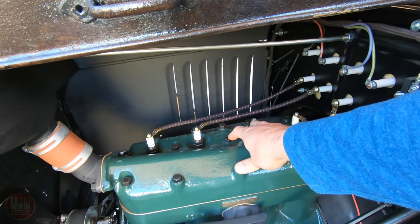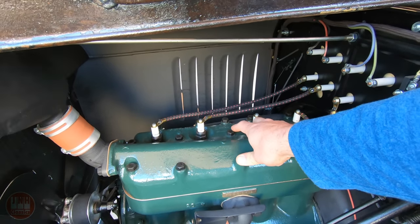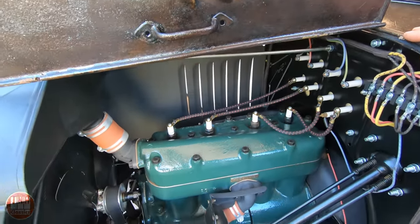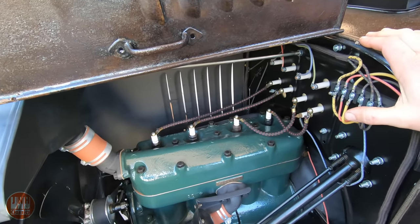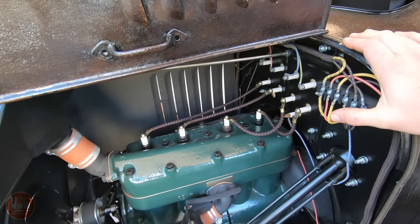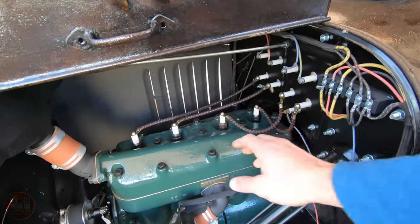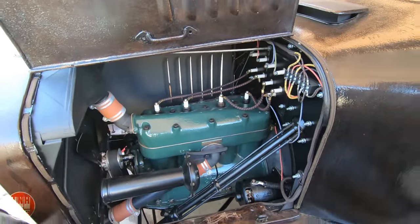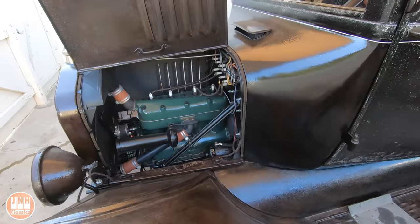I've ordered a helicoil to try to fix the threads on this one, and hopefully I'm going to be able to do that without taking the head off. If I can't, it's not that big of a deal — it just means I'll have to get another head gasket. The copper version took me about a month or two to get that first one; they were out of stock everywhere and one order was even canceled. Hopefully I can fix this without taking the head off. It does run, and that may be fixed within the next day or two — I should have the helicoil for it soon.